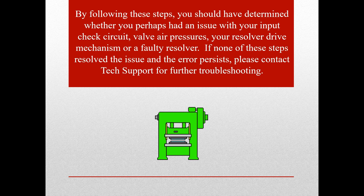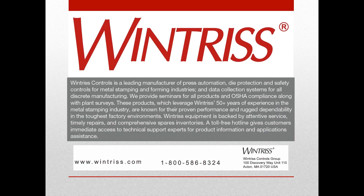If none of these steps resolved the issue and the error persists, please contact tech support for further troubleshooting. For further assistance troubleshooting this or other fault codes, please call 800-586-8324 and select option 2 for technical support, Monday through Friday, 8am until 5pm Eastern Time.